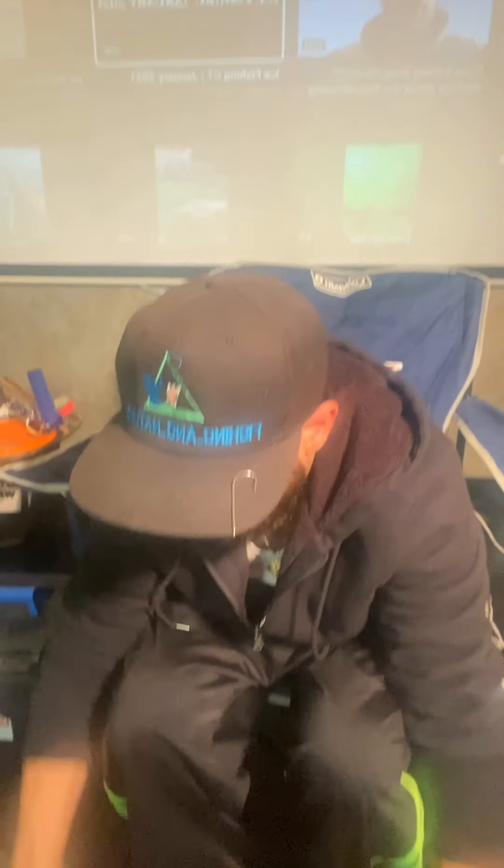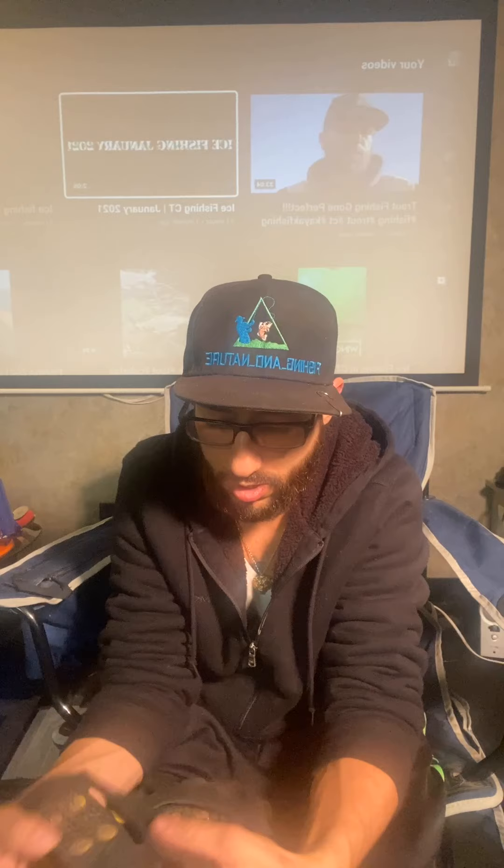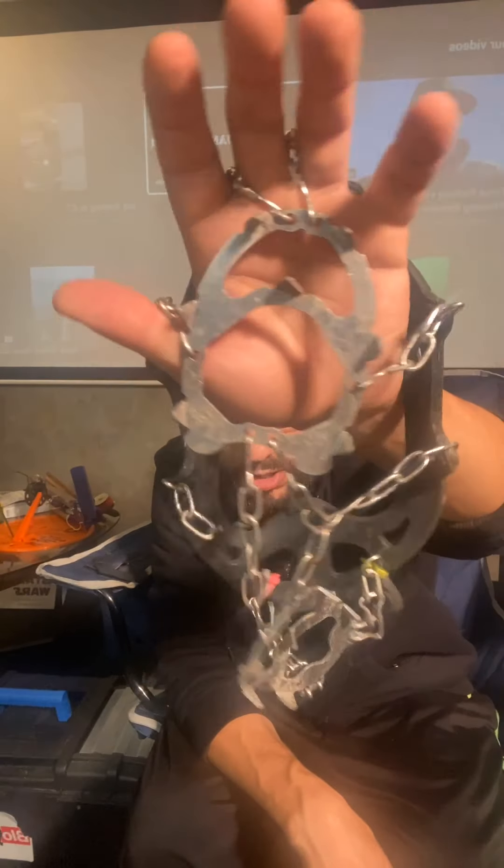Now we're going to talk about some safety. For one, you're going to need cleats that go on the bottom of your boots. You have studded cleats — you can get these at Job Lot, Walmart, AutoZone, O'Reilly's, Bass Pro, Cabela's, or Tractor Supply. And these are my favorite — these are Spikes. The studded ones you get for about $5; the spike ones you're looking at between $25 and $30. I've had these for three winters and the back's just starting to pop — I fixed them with some zip ties.